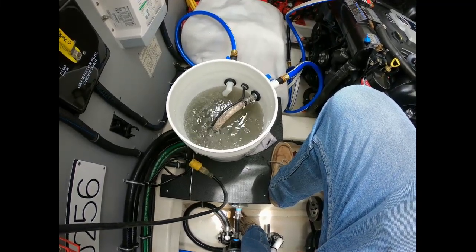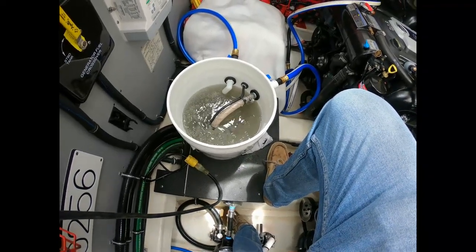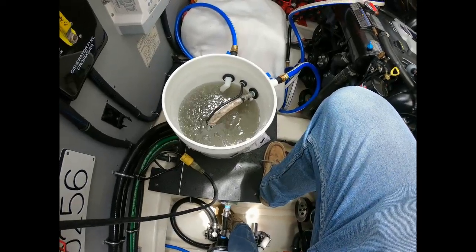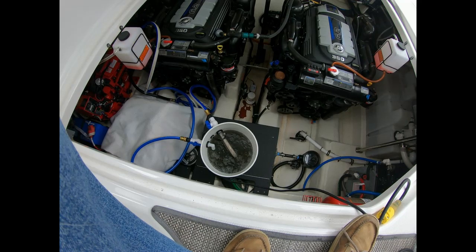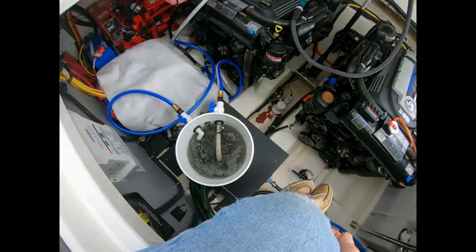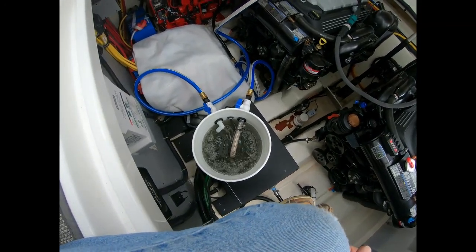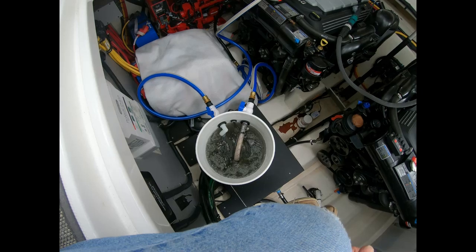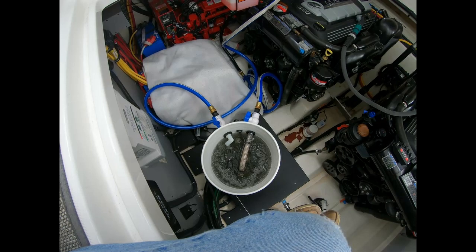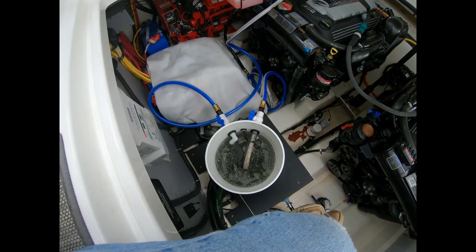The time is 1:34 right now — that's just after four minutes in. We need to run this for a couple of hours. After 55 minutes we'll check on it, so we'll let it go for at least another hour. It's been an hour and a half now and the solution is looking about the same. I'll let it go for 30 more minutes so it will have had two full hours of running the barnacle buster solution through the heat exchanger.